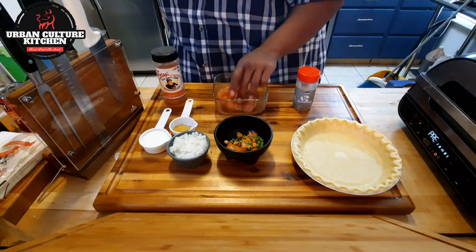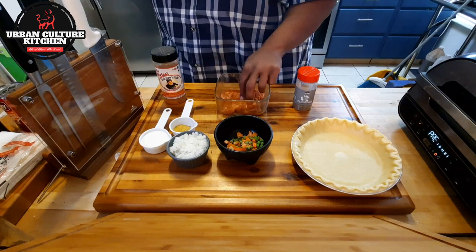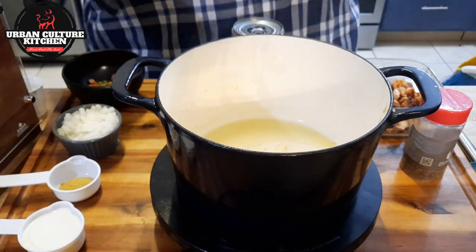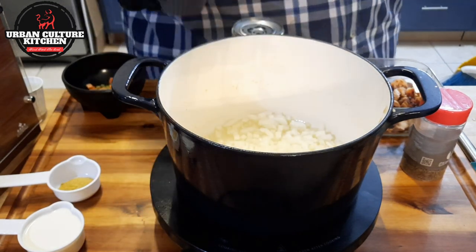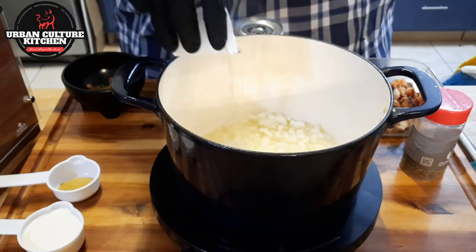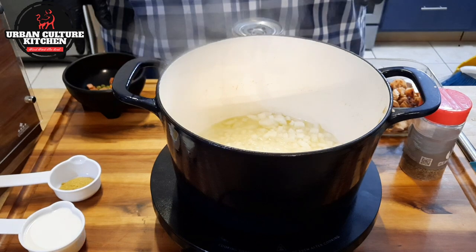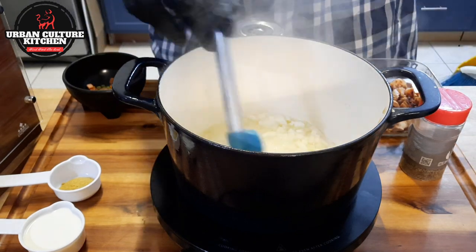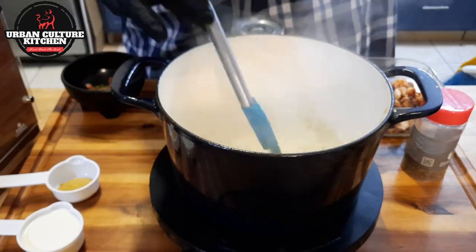I'm going to let this sit and marinate for about 15 minutes while the Ninja Foodi smart grill finishes up. Now I'm going to start making the filling. The oil is up to temperature, so we're going to add the onions in. With the onions, so they won't burn — here's a trick — add some water. The temperature is on medium, about 275 degrees Fahrenheit. All we're doing is sautéing the onions to get them a little softer, because you don't want crunchy onions in your pot pie.